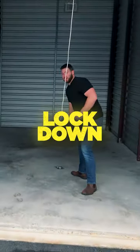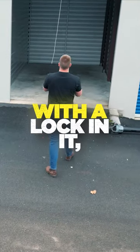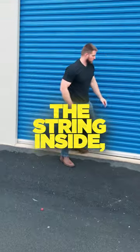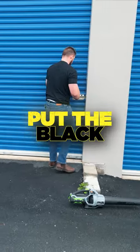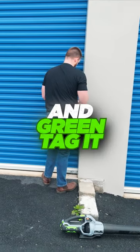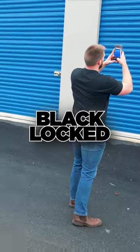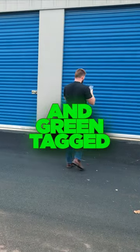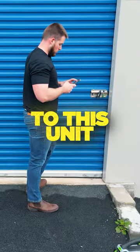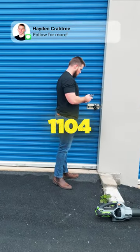I'm going to put this lock down in there and take a picture of it clean with a lock in it. Tuck the string inside, put the black lock on it, and green tag it just like that. I'm going to take a picture of it black locked and green tagged. Then I just have to assign the DaVinci lock to this unit. It's vacant 104.